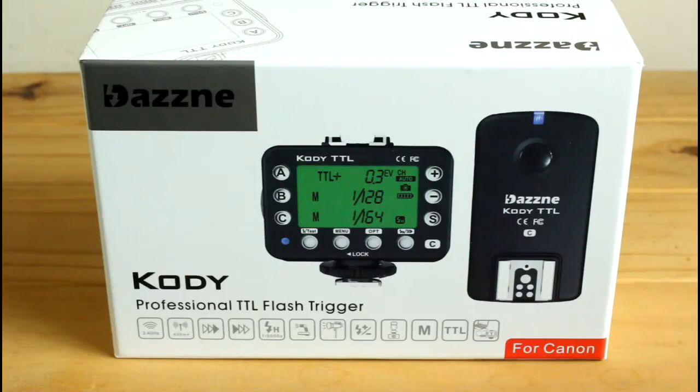Hi guys, Rick here from Mutafilto, and in this review video we're going to have a look at the Dayzine Kodi Professional TTL Flash Trigger. This kit's for Canon - they are coming out with a Nikon version soon. This has been kindly sent through to us by David Selvey from LightingRumors.com, so thank you very much Dayzine and also David from LightingRumors.